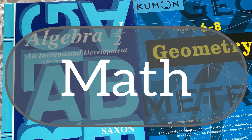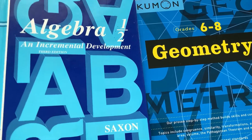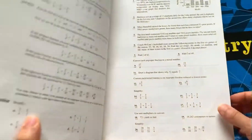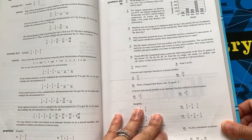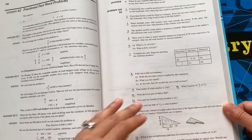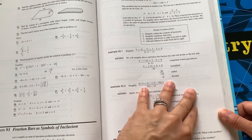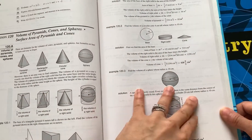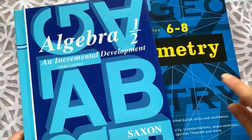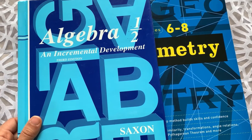For math, he is going to be continuing with the Saxon Algebra 1 half. We started this last year about halfway through the year, so he's gotten through about halfway through the course, and he is going to be finishing that off. We decided to hold off for the first half of last year because he wanted to do some consumer math from his Horizons level six book. I've already done a video detailing a look inside this Algebra 1 half course, so I'll be sure to link that video in case you're interested.